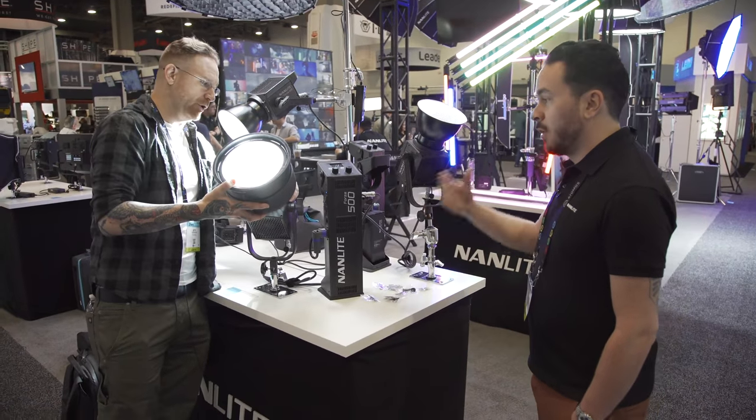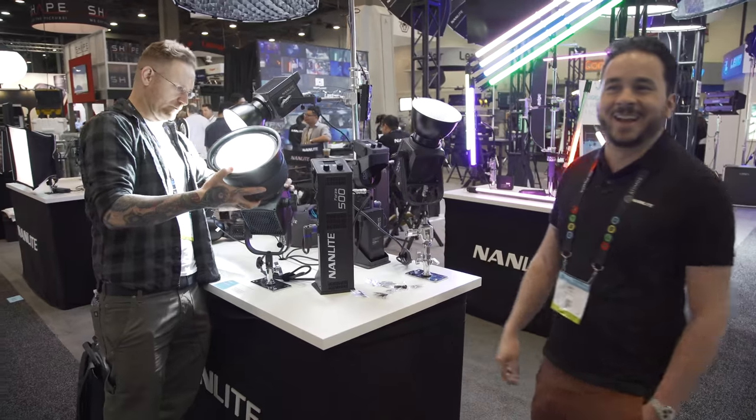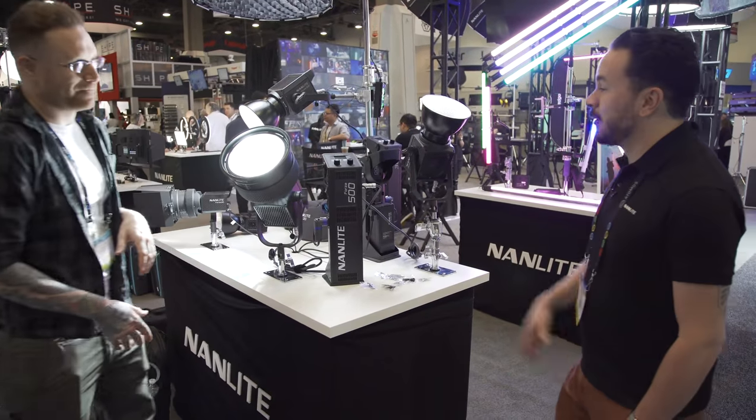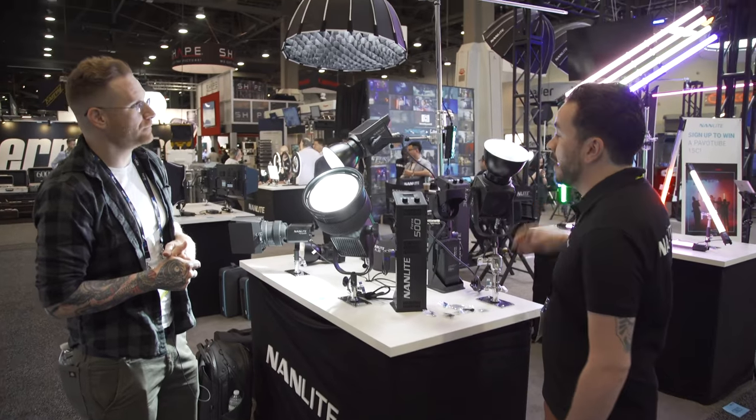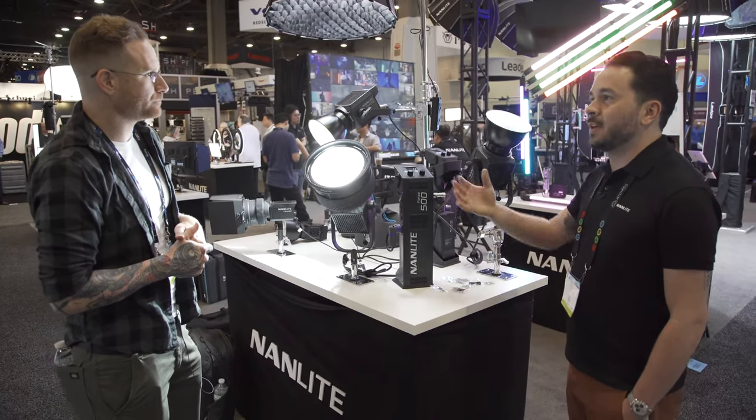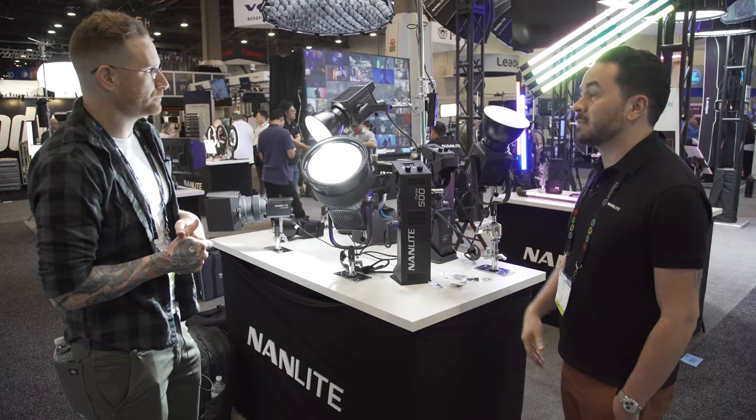It's a standard Bowens mount, so you can use the light with other modifiers. The 300 and the 500 are standard Bowens mount. We have our own light modifiers coming out, but anything that can be converted to or is already using a Bowens mount can go on there.